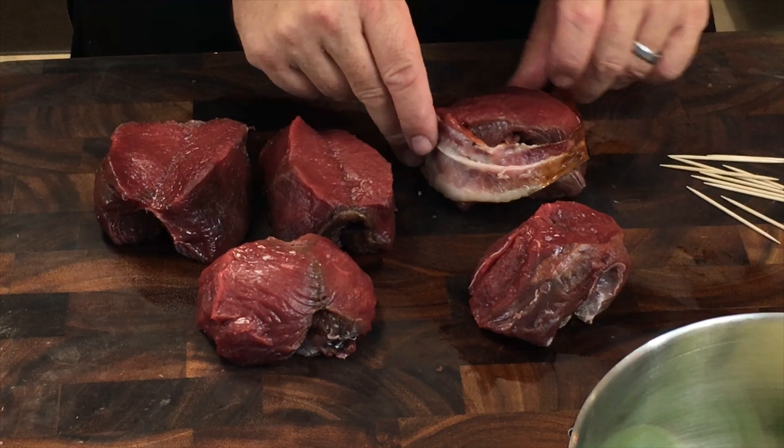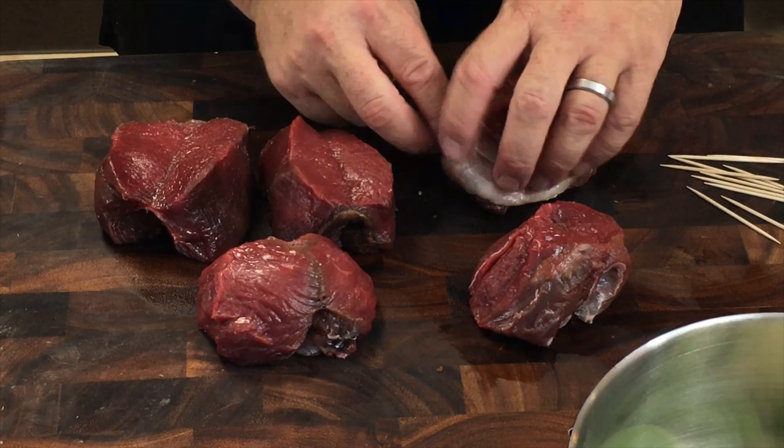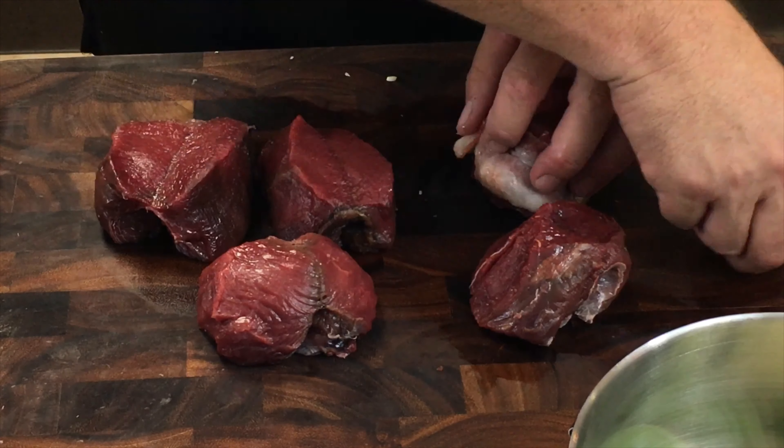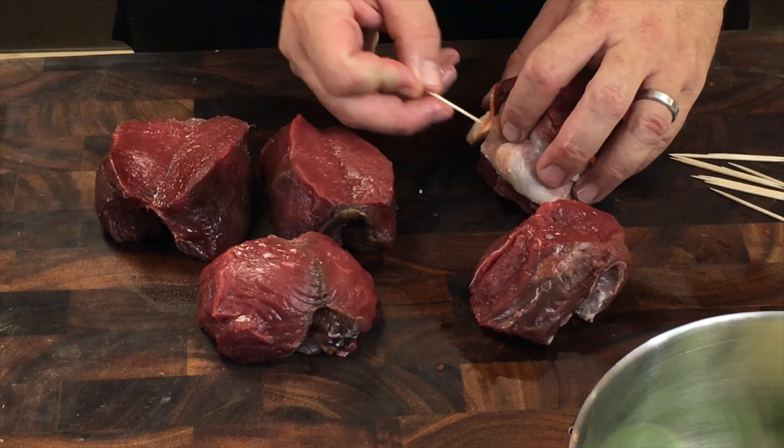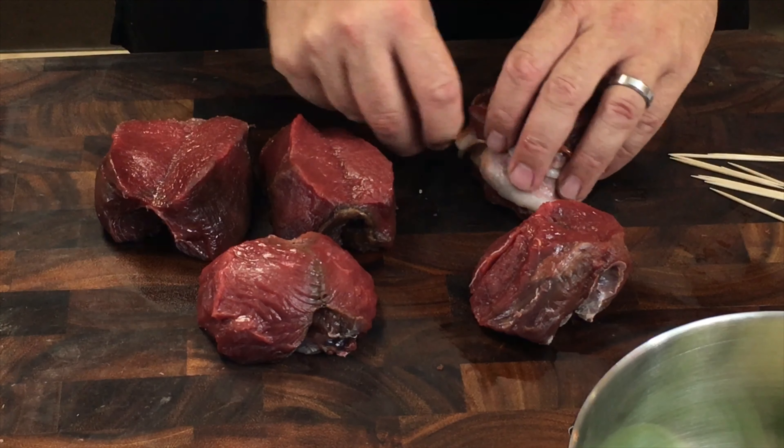We take that not-quite-cooked-all-the-way-through bacon and wrap it around each of these pieces. Make sure you tell your guests that there is a toothpick in the fillet.